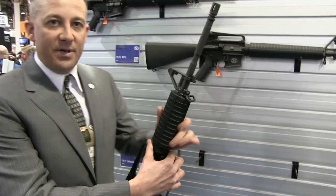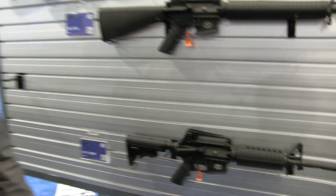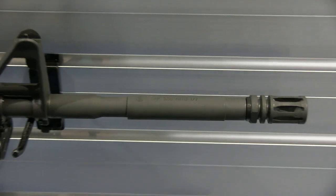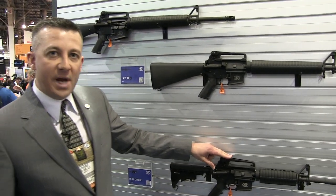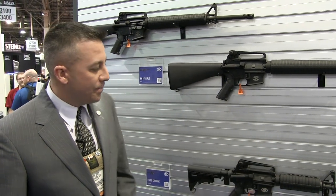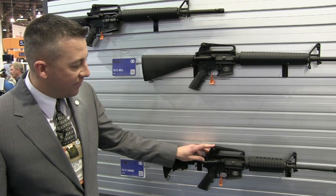The first one I'd like to discuss is the FN15 carbine. The FN15 carbine is a faithful M4 pattern rifle with a six-position collapsible buttstock, 16-inch chrome-lined barrel, oval handguards, and the M4 style removable carrying handle. Our barrel is chrome-lined, butt and broached. It has the M4 style feed ramp to aid in easier feeding, and of course, the forward assist.